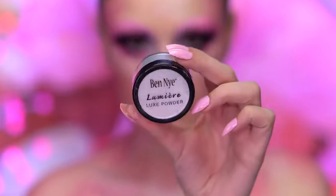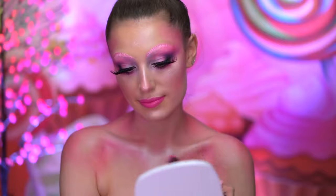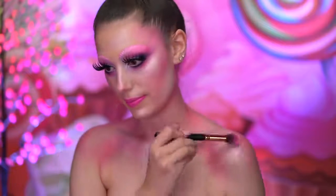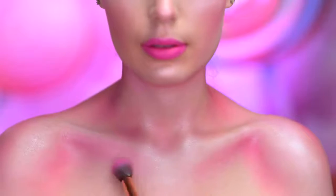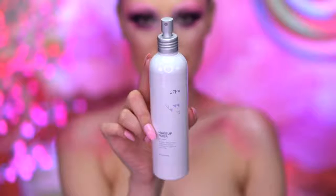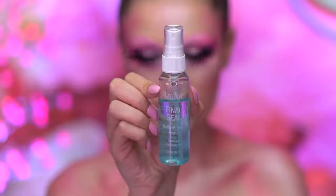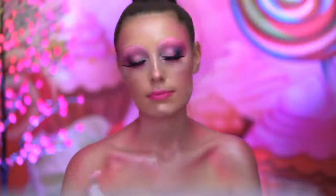Here I'm using a loose highlighting powder to glow up the body and add shimmer. With the fixing spray, I'm going to spritz my chest and add iridescent glitter over top. Then I lock all of that in with a long-lasting setting spray.